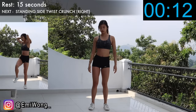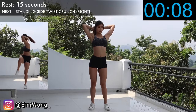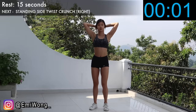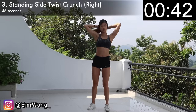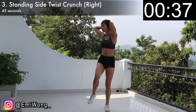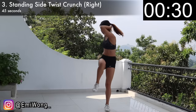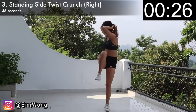Next we're doing the same exercise but on the right side, so that we're training both sides of the abs. Crunch your abs as you raise your right knee up and twist your upper body to the right, as if you're trying to touch your left elbow with your right knee. The key here is not the speed, but how hard you squeeze the side of your abs every time you crunch up. This is perfect for shaping the waist, so let's keep it going.